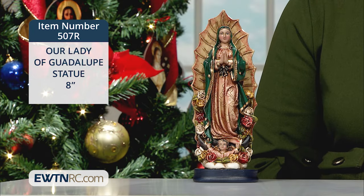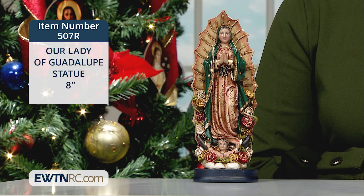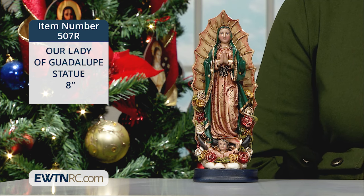Our Lady stands on a crescent moon with clouds and an angel below her feet. She is surrounded by rose accents and golden rays shining from behind. Her hands are folded in prayer, and she is dressed as St. Juan Diego saw her, in a rose-colored dress with a black bow tied at her waist indicating her pregnancy.